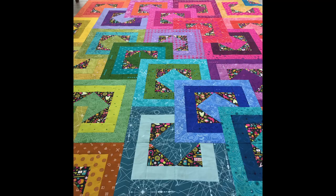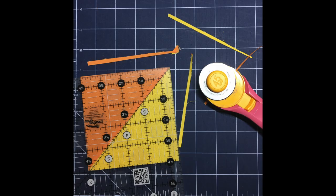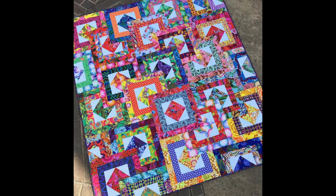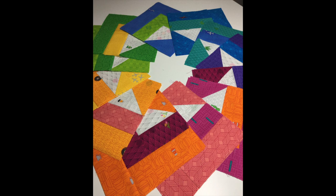New workshops include precision piecing with All Stacked Up. In this full day workshop students will learn tips and tricks to perfect their scant quarter inch seam as well as how to make fast and accurate half square triangles. This quilt looks complicated but it's not and is a great workshop for quilters of all skill levels who are looking to improve their precision piecing skills.